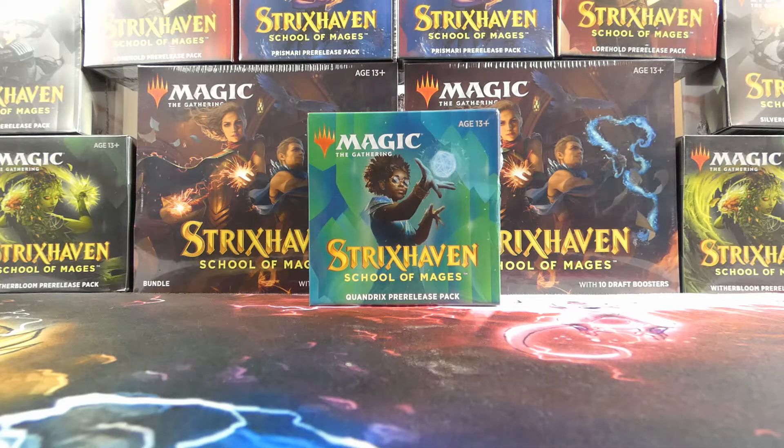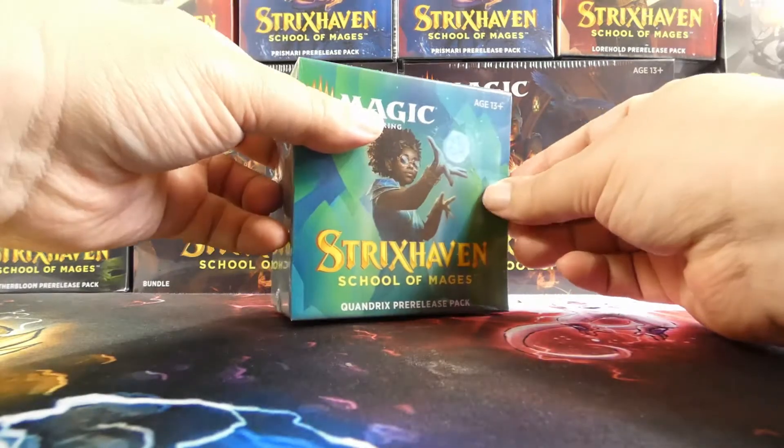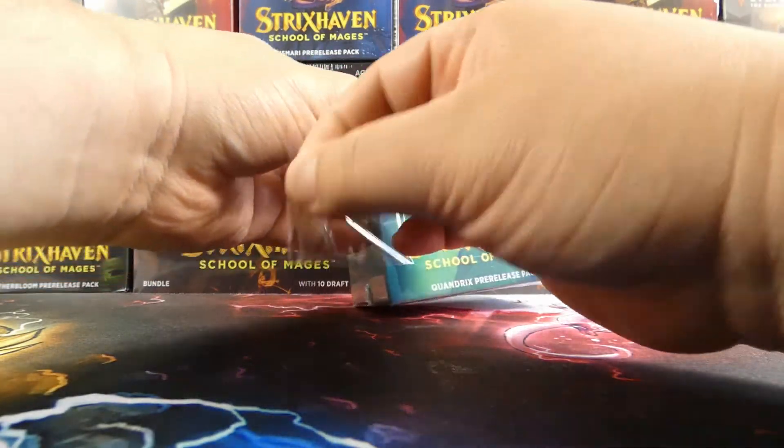What's going on everybody, this is Joe, and I am back for the first of many — Strixhaven: School of Mages pre-release pack openings. If you're unaware of how these pre-release packs work, these are specific to the individual colleges on Strixhaven. Today I will be opening the pre-release pack for the best college: Quandrix. I say the best — it's the one I identify the most with. If I went to Strixhaven I would definitely be a Quandrix, that's not really a question.